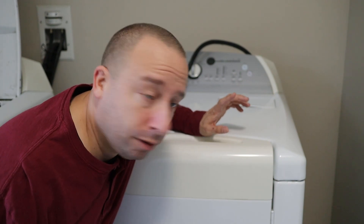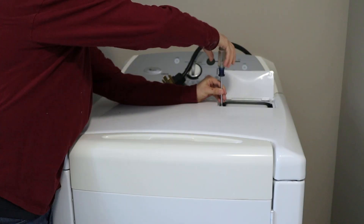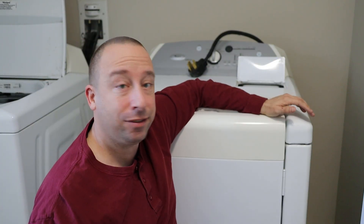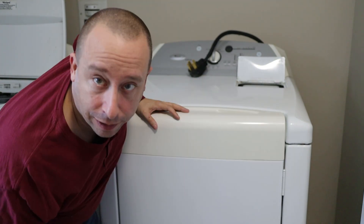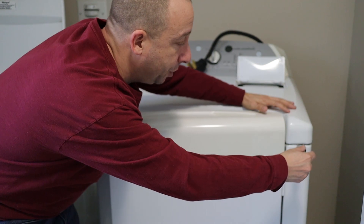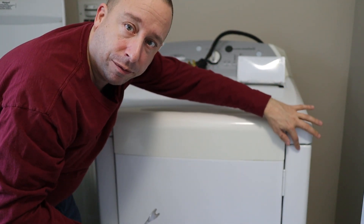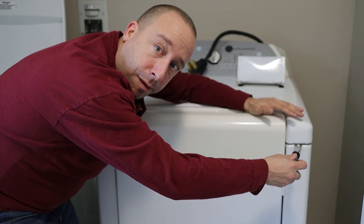The next thing I need to do is remove two screws that are underneath my lint trap door. Then I need to separate the top of the dryer from the door frame. I'm going to open the door a bit and then use my spudger tool and push it into the seam where the top comes down to the door frame to release the spring clips that are holding the top on.